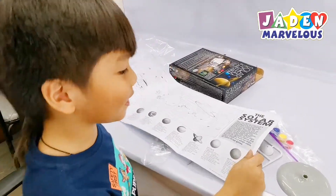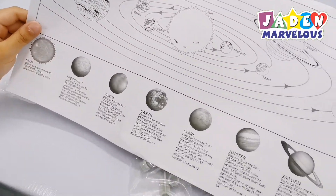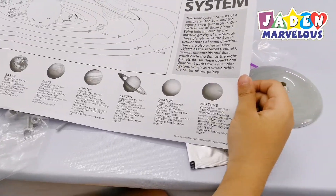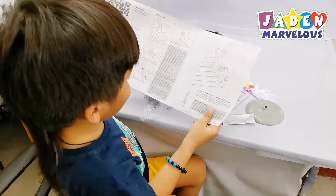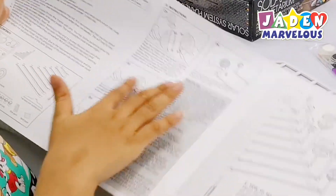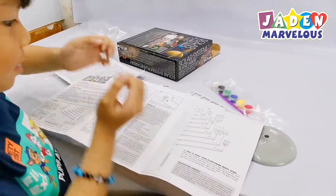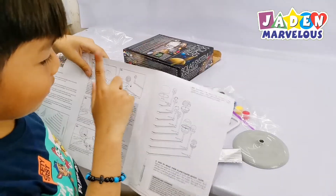Let's check the instructions. Sun, Mercury, Venus, Earth, Mars, Jupiter, Saturn, Uranus, Neptune. Now let's try the other side. Oh, that's what it's for — you need to put it together. So that's how it works.